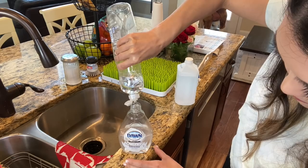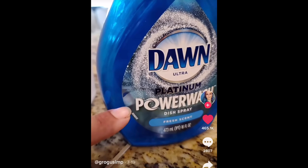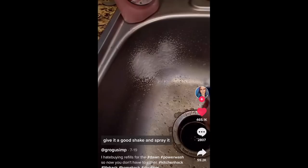Let's start in the kitchen. This first hack is going to save me so much money, and if you love Dawn Power Wash, hopefully it can save you a bunch of money too. It's from Grogu Simp — apologies for any names I butcher, because some of the TikTok handles, like Grogu Simp, are really weird. She has a hack on how to refill your Dawn Power Wash without having to buy the expensive refills.